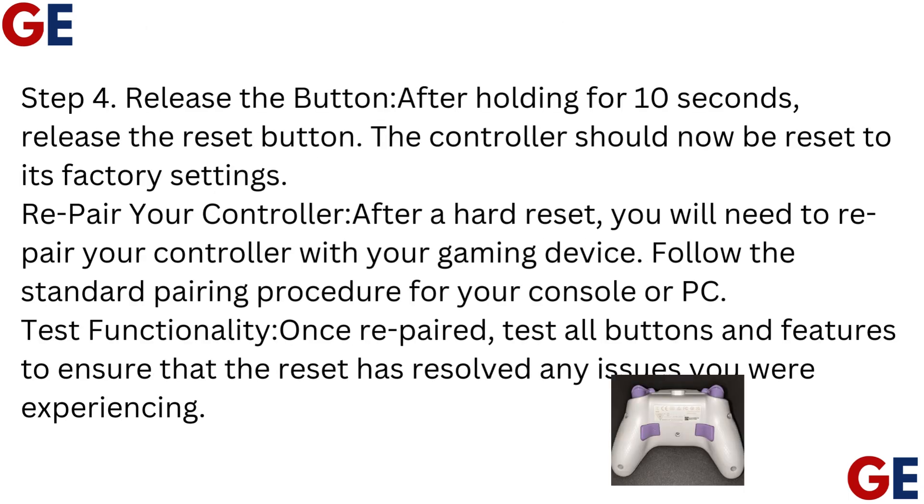Step 4: Release the button. After holding for 10 seconds, release the reset button. The controller should now be reset to its factory settings.